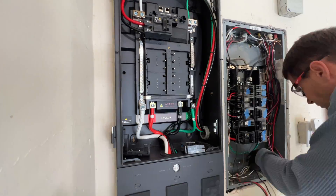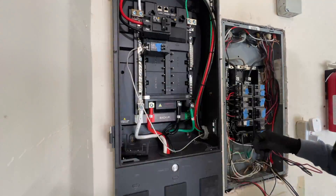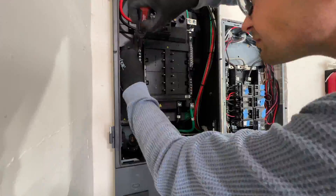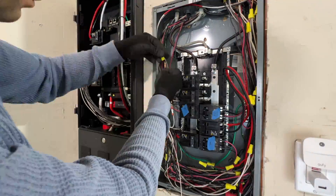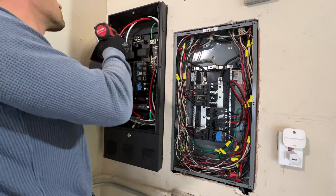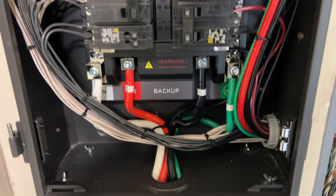When you decide which breakers to move to the smart panel, consider two factors. First, which loads you want to be backed up by batteries. And second, we have to maximize self-consumption to fully utilize power from solar panels and battery. And here's the finished subpanel.